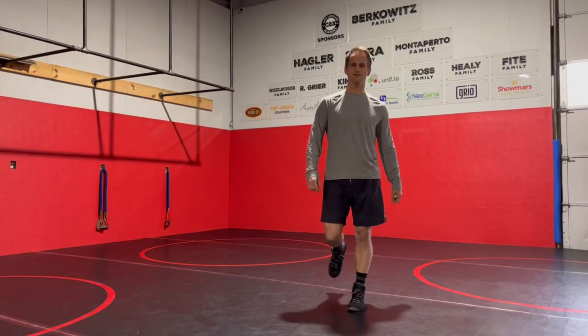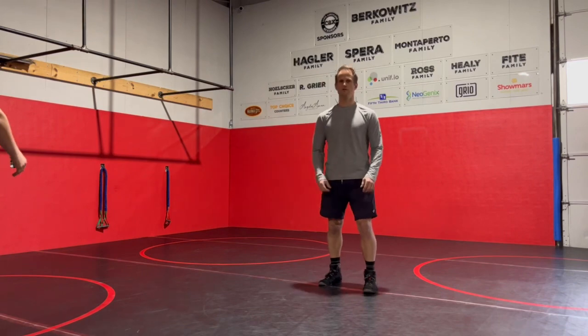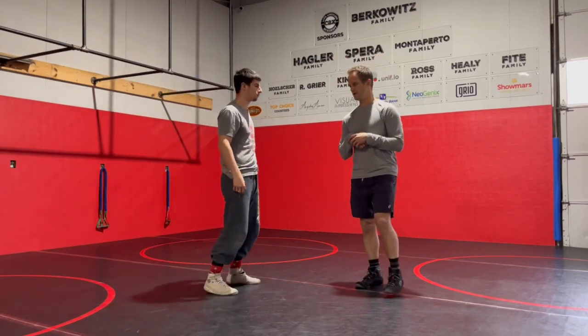Hey guys, Tom with C2X Wrestling Academy. Today we're going over some defense off of two-on-ones, and this is one of my favorites — just to kind of reload into an underhook.